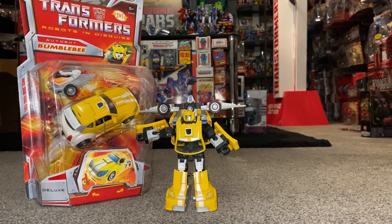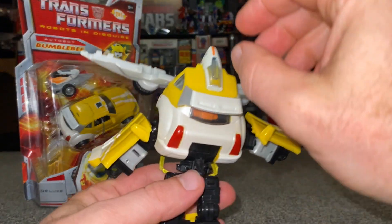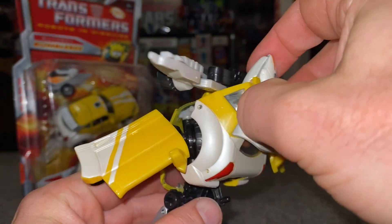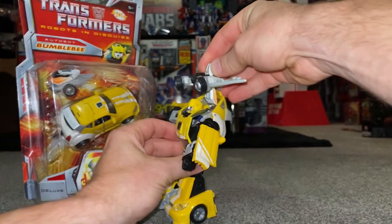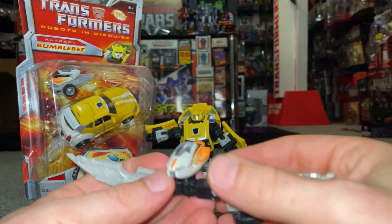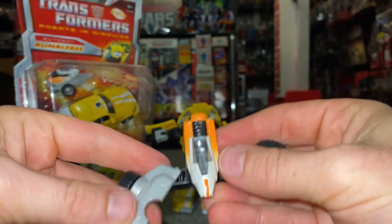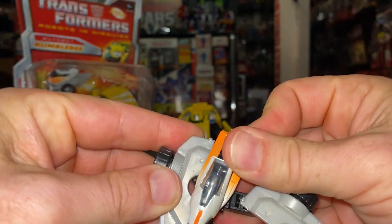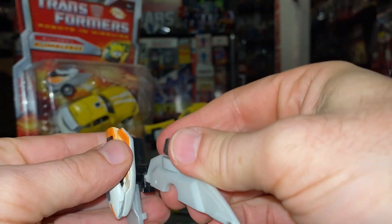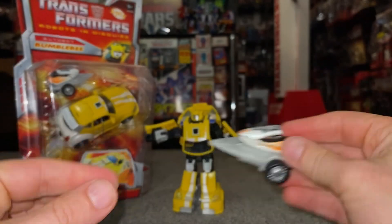Transformation from robot back to alternate mode. Let's take the wave crusher off the back first — that was clipped into the back of the hood. There's the jet ski at the top, so turn this around so it's flat, push these back and up at the same time, and you can see these will just fit around and clip together.